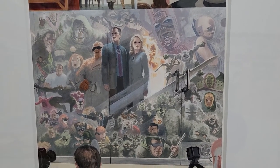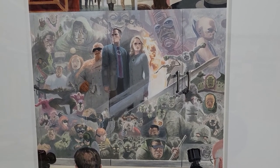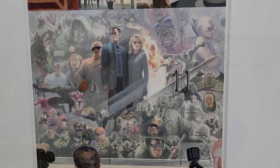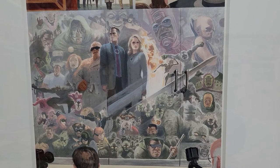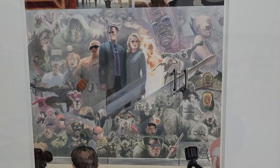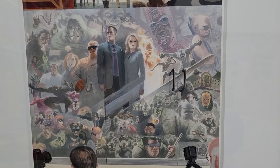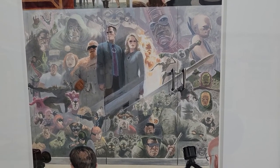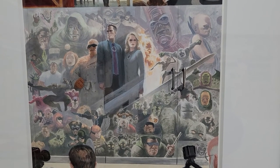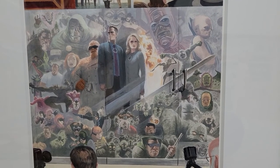Even if a few collectors stumble across this video and it stimulates their interest, mission accomplished. That kind of happened to me — my friend Jimmy C., back in 2013, we used to do comic collecting videos and then one day he started posting original art and that stimulated my interest. So if I can convert any fellow comic collectors into original art, that would be great. But today we'll talk about two pieces by Paola Rivera, one of my favorite modern artists.